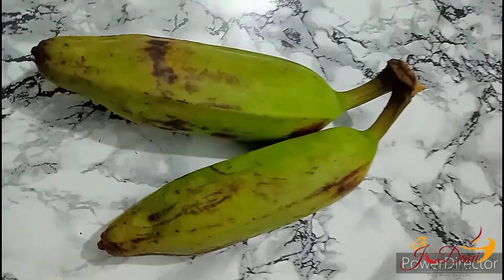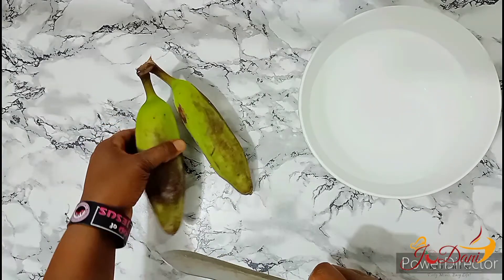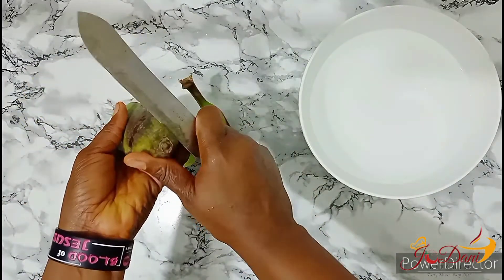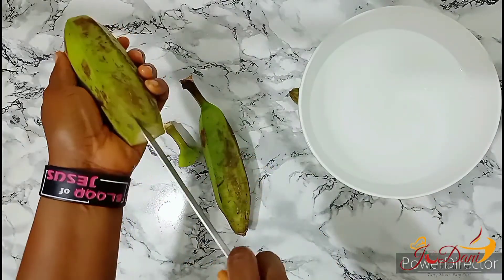Plantains are rich in carbs, fiber, vitamins and minerals. They also contain antioxidants which fight free radicals. With good levels of vitamin A, C and B6, they can also support immune function, reduce cardiovascular risk and improve mood.